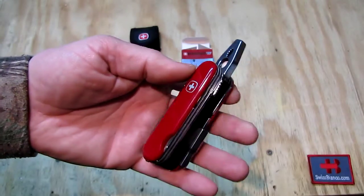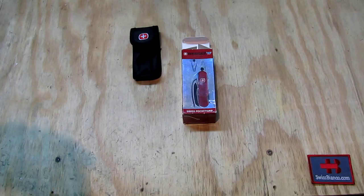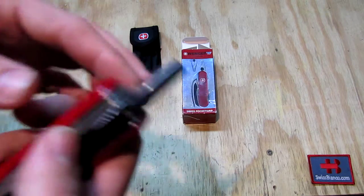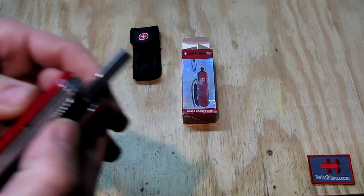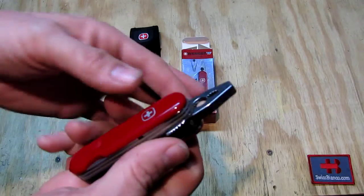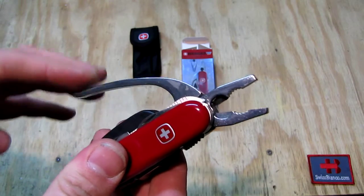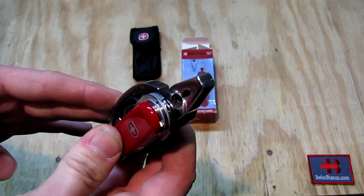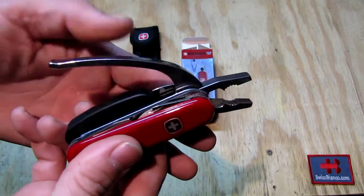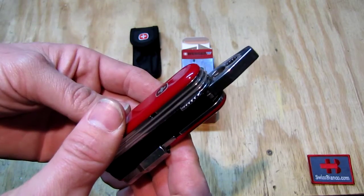Rather uncommon, rather rare item. As we see that part here — basically this is for close and open. This way it is in the locked position, keeps the plier together. So we gonna switch that down, then the spring-loaded action gonna open up the Swiss Army knife here, and then we can actually use the pliers. And for storage we simply put that back up.